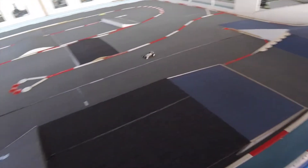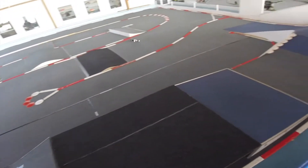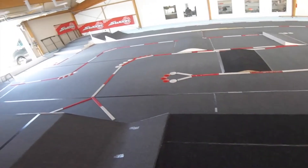My X-Ray XB2. Here is a new track at the Megatron RC Team Nord.